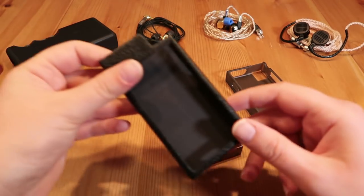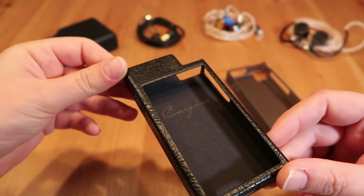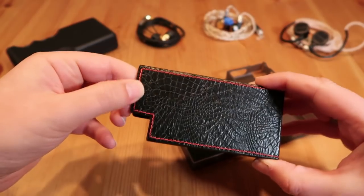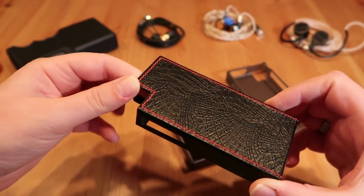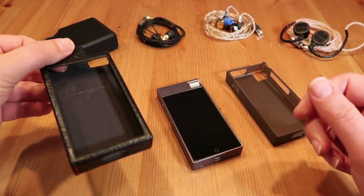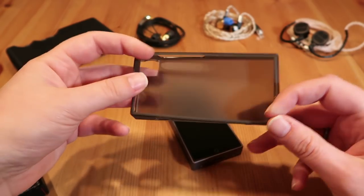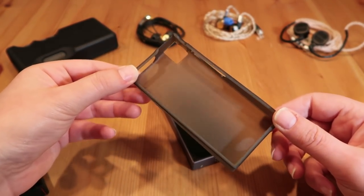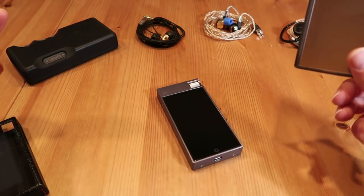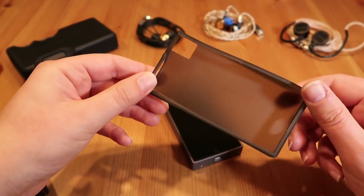Before turning on the player, I want to show you the leather case that Cayin sent as an extra. It has the Cayin label on it — it's a black leather one, very firm, with red stitching on the back. Lots of brands are using this color combination right now, and I really like it. If you haven't received your leather case yet, I strongly suggest using the rubber case that comes included with your N5 Mark II. It's not the prettiest, but this is a gorgeous-looking player and you really don't want scratches on it. Use the rubber one, order the leather one, and you're all set.